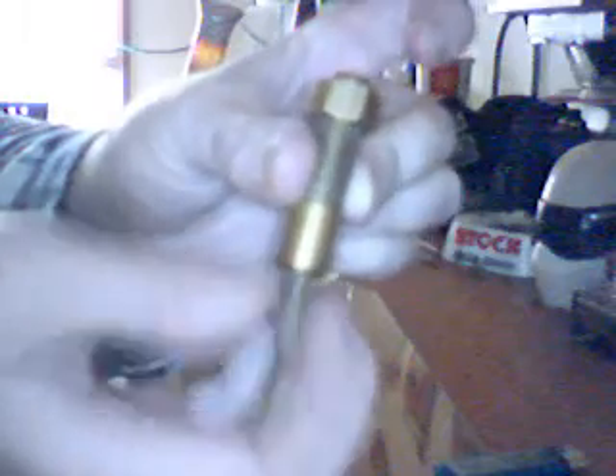The mouthpiece just comes out there. See it coming out — drops out. There's your mouthpiece. Screws straight back in there the opposite way.